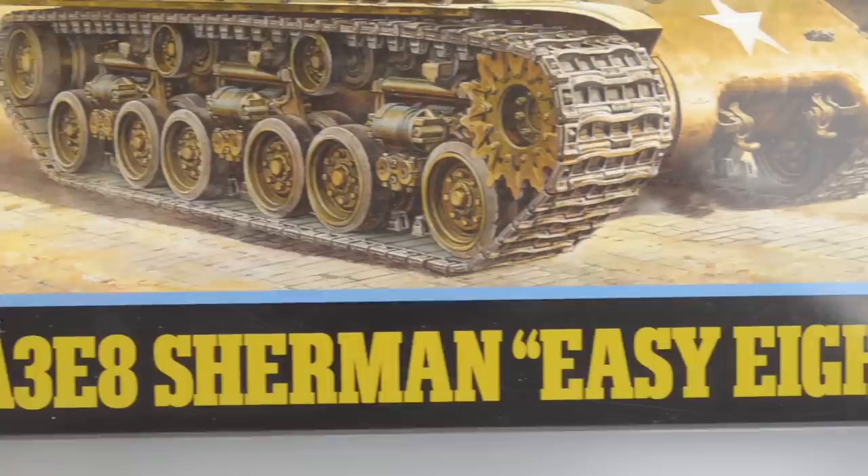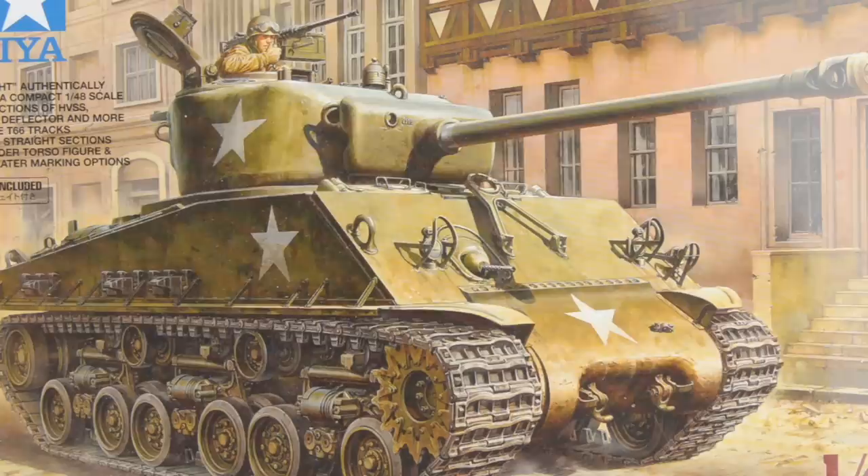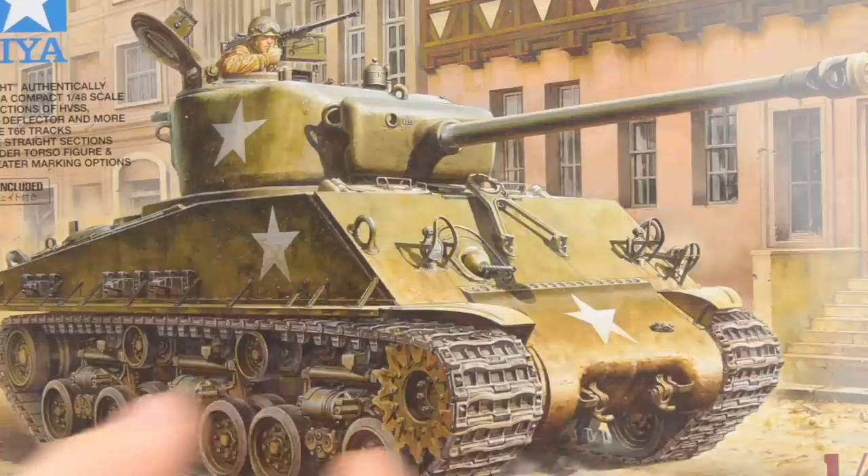Hello boys and girls, it's Uncle Nightshift and tonight we're gonna build an M4A3 Sherman, the famous EZ-8, but it's not gonna be Fury. It's gonna be a basic out-of-the-box project, but I'll try to make it a bit special. The thumbnail already gave you a hint that it's gonna be a little chunkier than it should be, so let's crack open the box and dive into all that sweet Tamiya goodness.